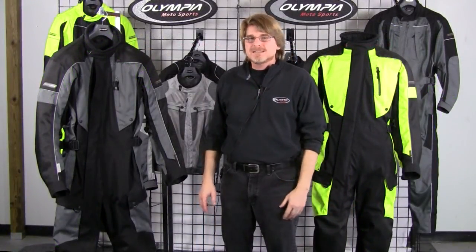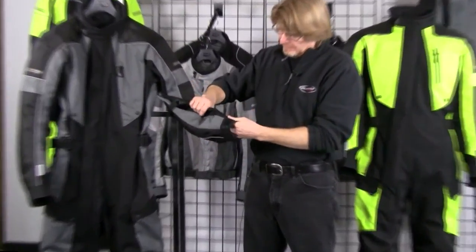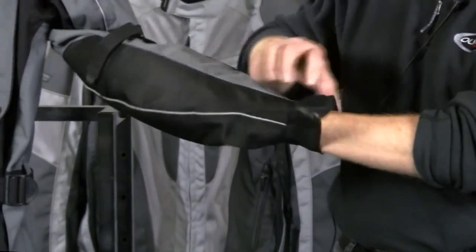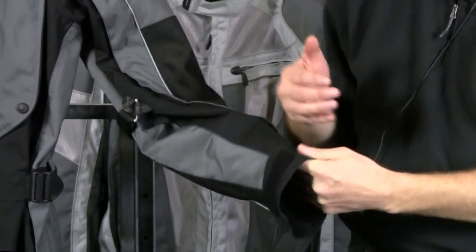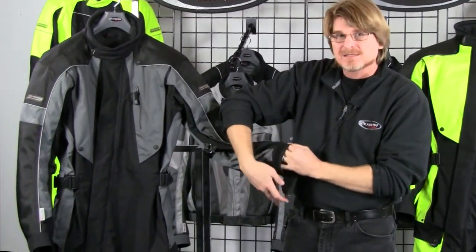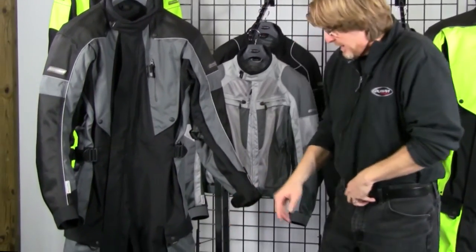Another great custom fit detail on the Odyssey is the cuff closure mechanism — done with a tab and a velcro closure. We also have a nice gusset cut in here, so if you're wearing gauntlet gloves you have the option to wear them either underneath the sleeve or over the top of the sleeve.